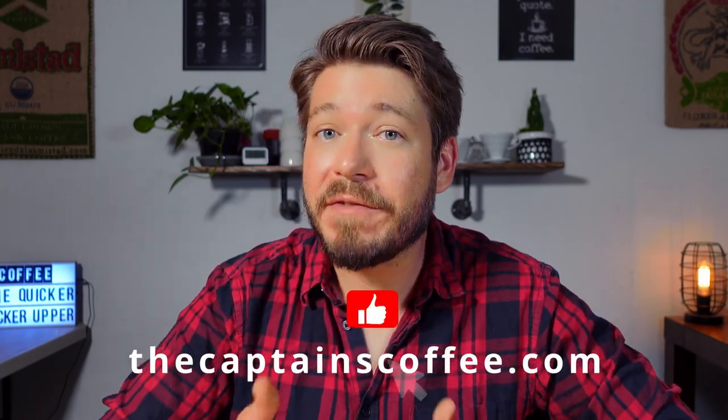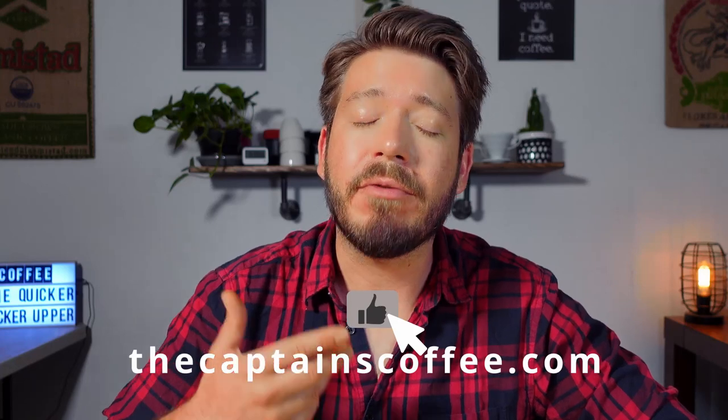Just before we dive in today, if you'd like to support us in making helpful guides like this one, you can pick up green coffee, roasted coffee, roasters, brewers, all kinds of coffee stuff at our shop, thecaptainscoffee.com. And don't forget to like this video — it's a free way to support us and we really do appreciate it. Now, let's get into it.